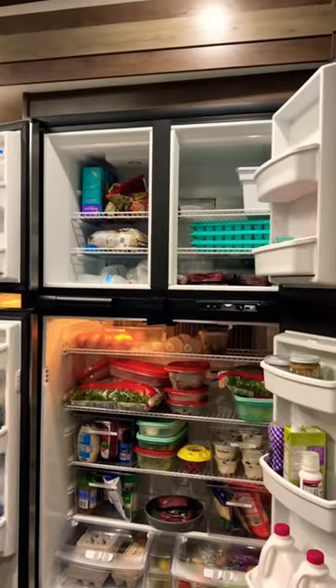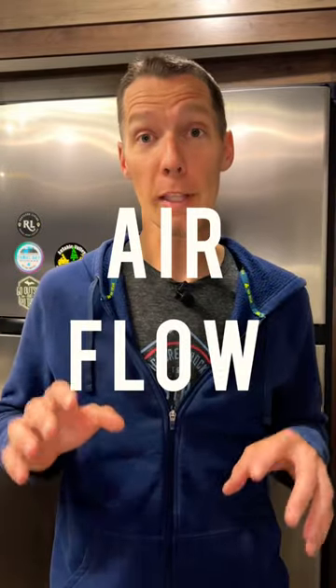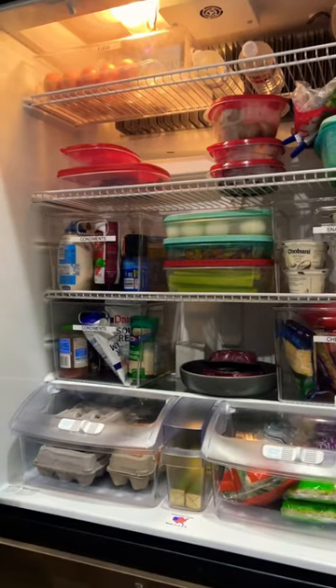Do you have an RV style fridge and you're so frustrated with all its temperature mood swings you want to throw it out the window? Airflow is king to make these fridges work properly, and here are three tips to help you keep your temperature more consistent.